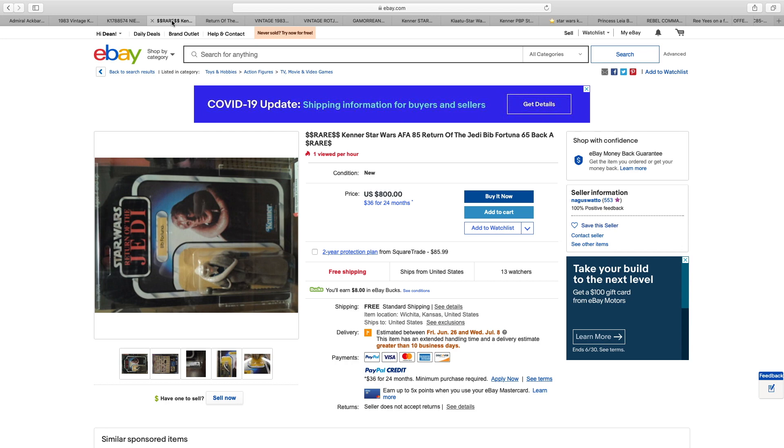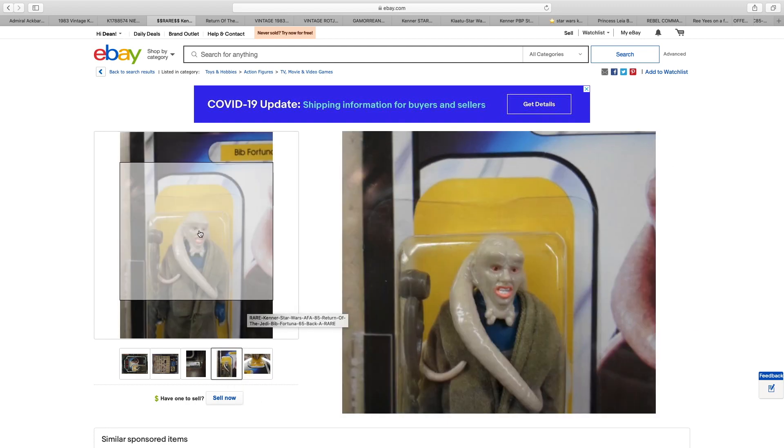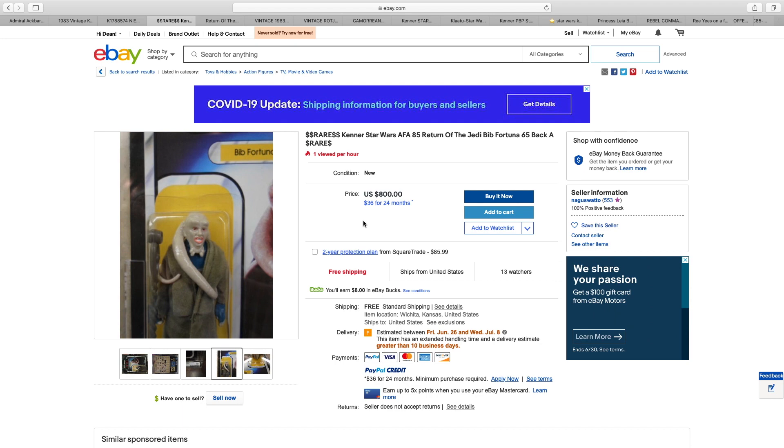Next up, we're looking at Bib Fortuna. Not yellowed, which is good. The bubble itself is slightly damaged at the top. By this point in time, not only was it an inferior plastic in terms of it turning yellow, it was also a plastic that was more prone to dings than the previous two lines. But Bib Fortuna is $800.